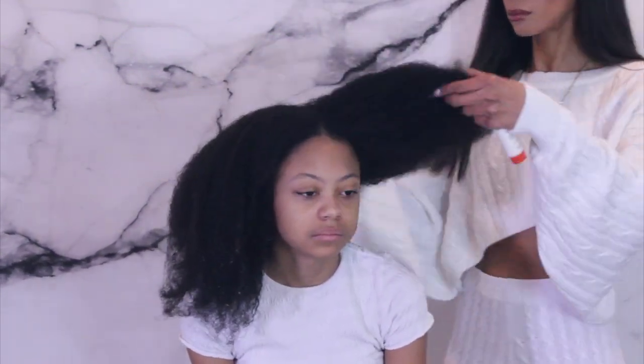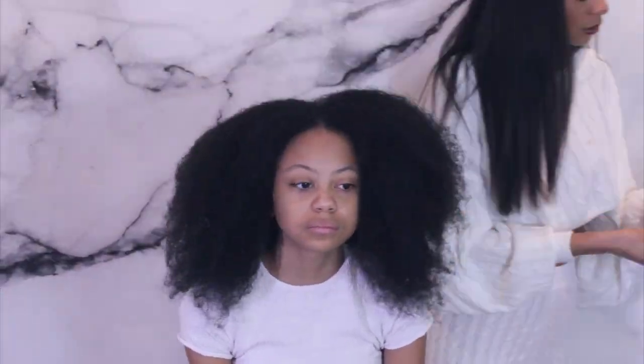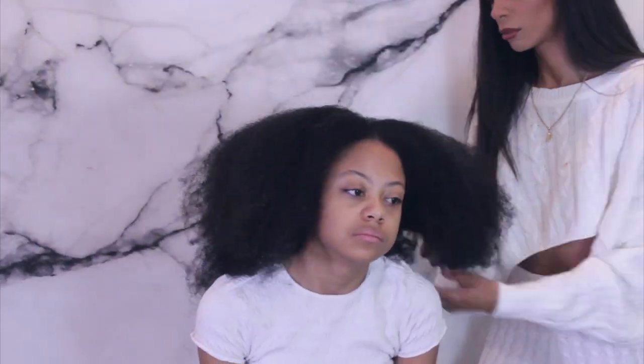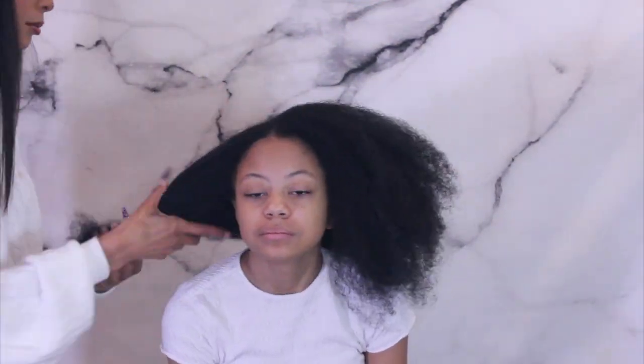Starting off I'm going to be applying products and this is her hair in its natural state. I actually let her wash her hair today — I would have done it but I let her do it because she's learning, and let's just say the sentence of the day is: be more thorough. But nonetheless, she's learning.